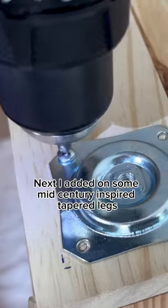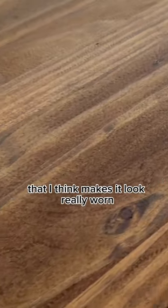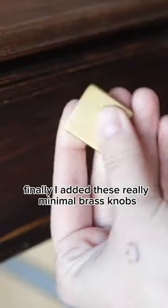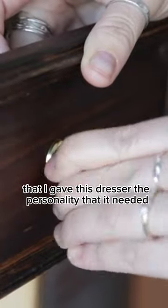Next, I added some mid-century inspired tapered legs, plus this Minwax Provincial stain that I think makes it look really worn and rich with history. Finally, I added these really minimal brass knobs that gave the dresser the personality that it needed.